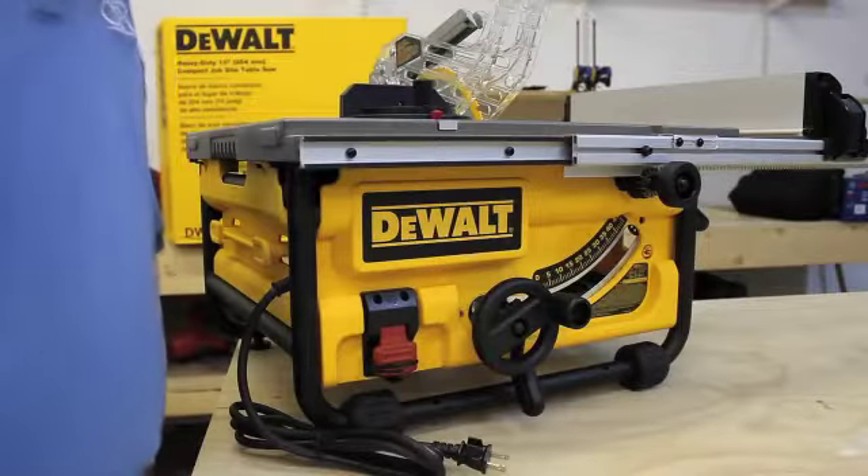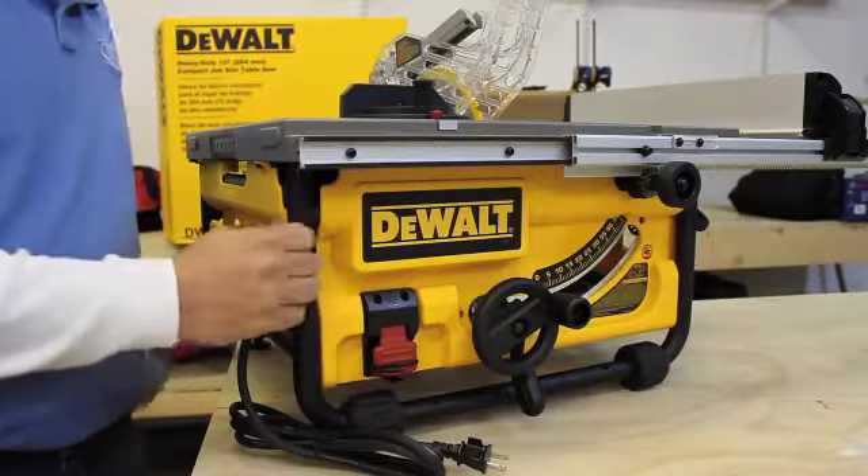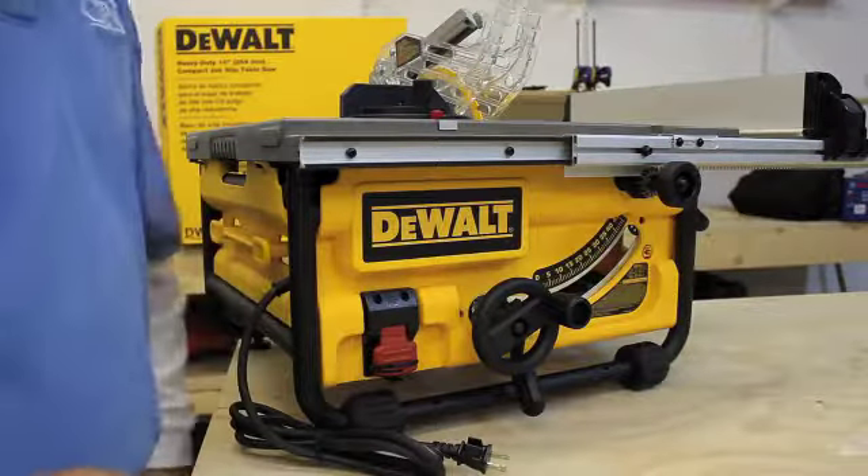The DeWalt DW745 Compact table saw comes in a solid, sturdy steel frame to keep everything nice and safe when you're moving around from job site to job site.